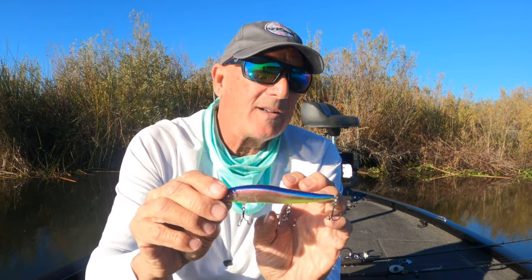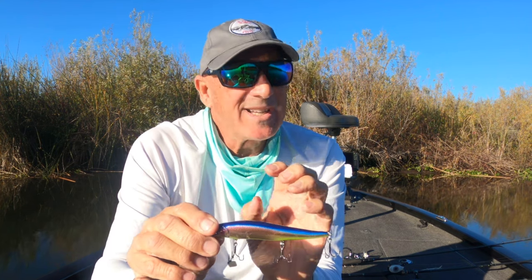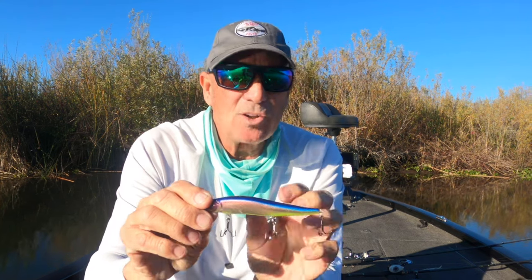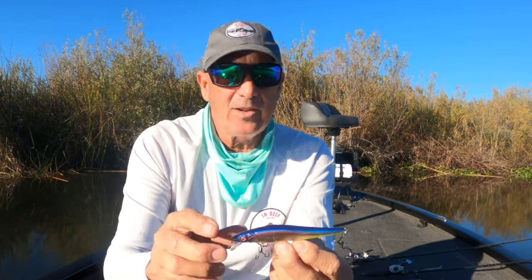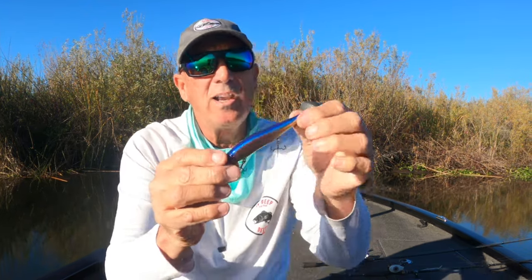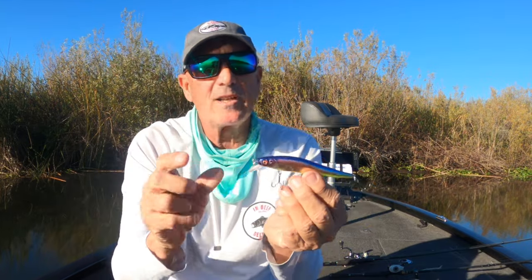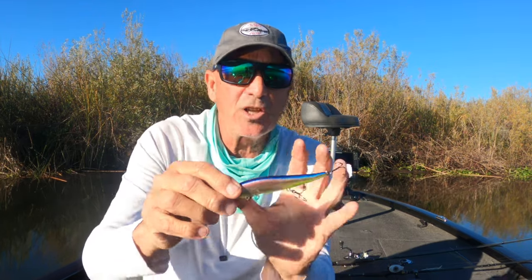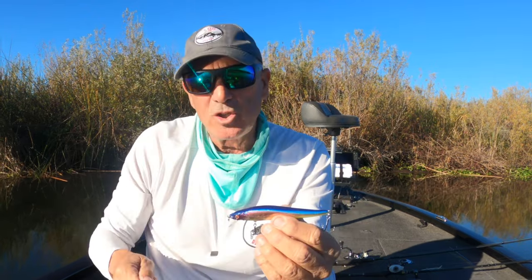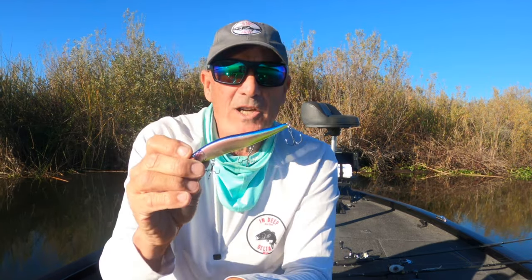With split rings, a slightly better split ring is not going to add that much weight to the bait. Split rings and hooks are the only things that I will modify, and I'll be very careful to make sure I don't have them dropping like a rock or floating and unable to catch the lip when I start to twitch it, so it undulates and jerks properly once I start the retrieve.